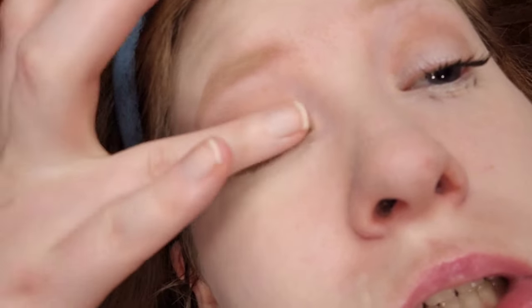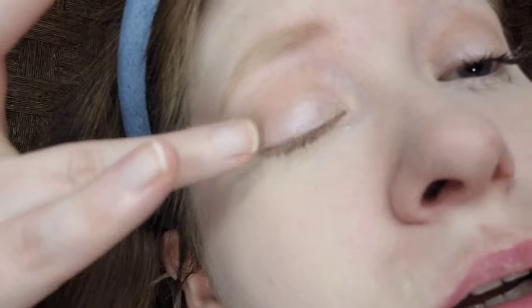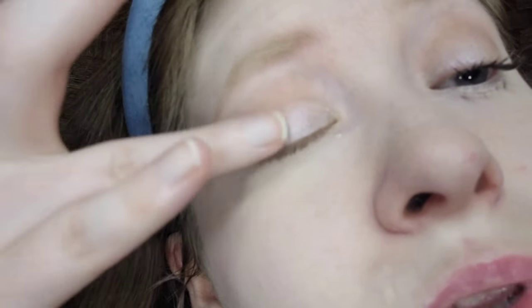I'm going to blend the color out with my eyes — blend, blend, blend. I think that looks good, and I'm going things a little bit backwards today. For the lid, I'm taking the champagne shade to give the illusion of dull eyes. This is going across the whole eyelid, and then I'm going to do the light part and then draw fake lower lashes.